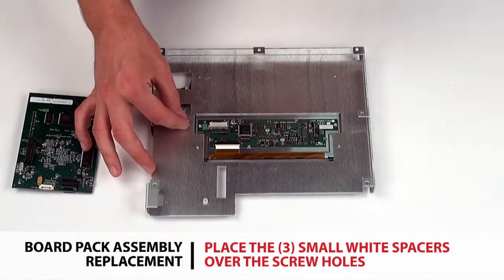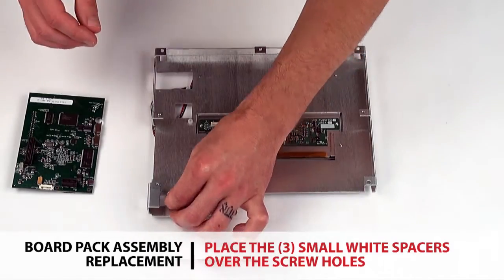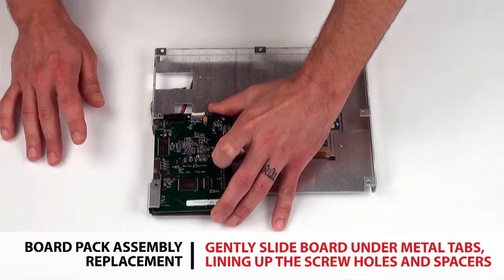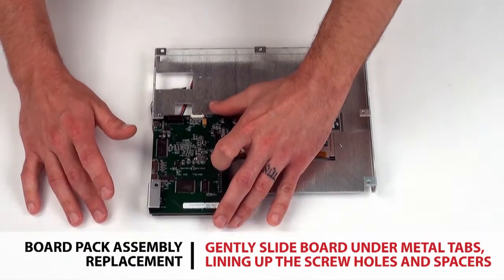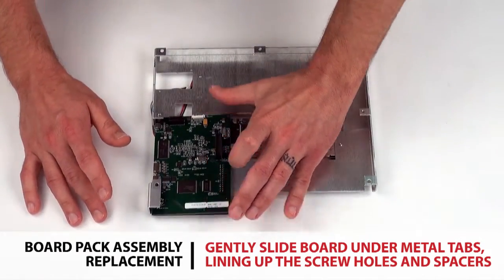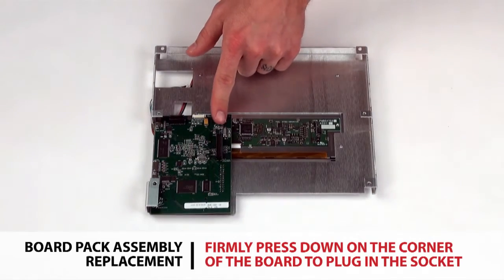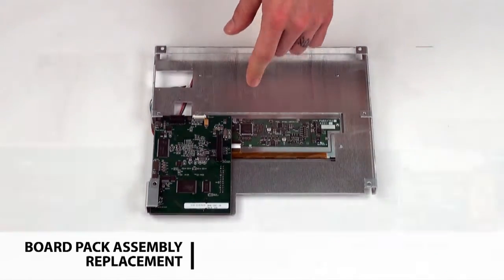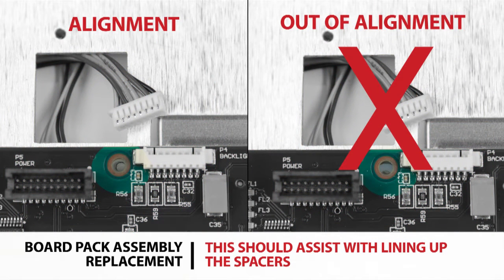Place the three small white spacers over the screw holes. Gently slide the operator interface board under the two metal tabs on the side and line up the screw holes with the white spacers. Firmly press down on the corner of the board to plug in the operator interface board into the LCD. This should assist with lining up the spacers.